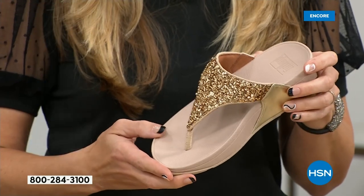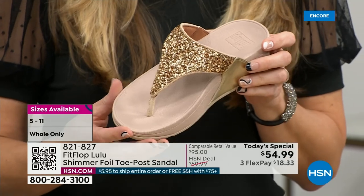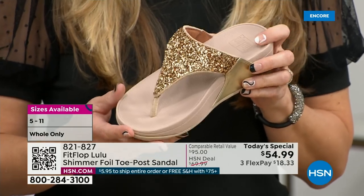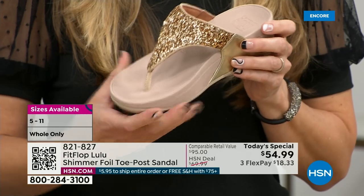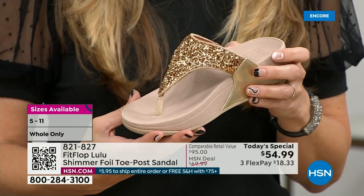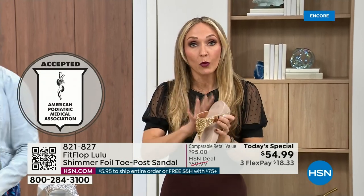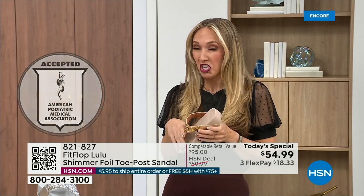That triple density foam is really the magic. Fit Flop was really the first fashion shoe designed to promote foot health. All of our shoes are approved by the American Podiatric Medical Association. So you get to wear a shoe that looks like this but actually supports foot health, and your podiatrist is going to give you a gold star. For years, if you wanted to wear shoes that were good for you, they were ugly. Fit Flop back in 2006, 2007 said we're going to fix that.